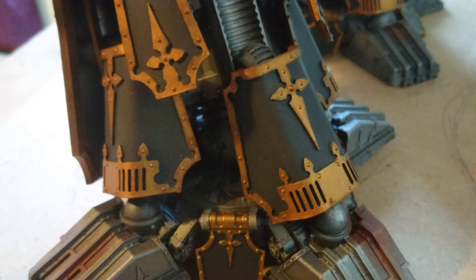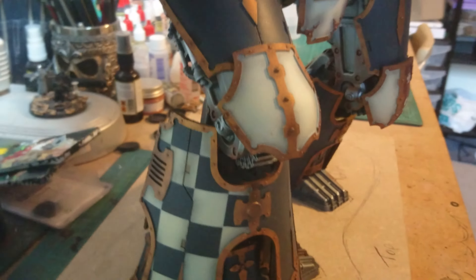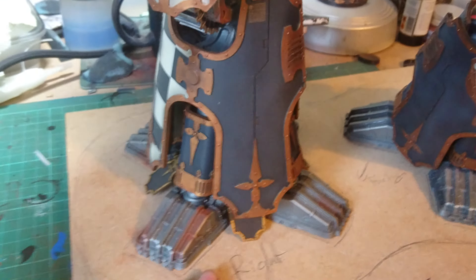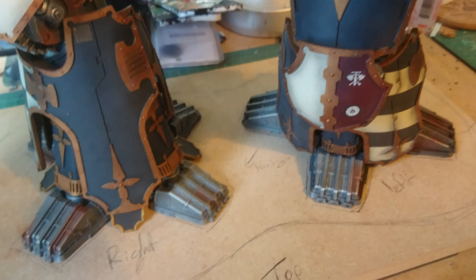It is a really nice model and Chuffy has done an amazing job getting this done. Thank you very much, Mr. Chuffy. I hope you like what you're seeing. I will be doing some more work on this — the base needs to be sorted and I shall have some more videos once I've done that.